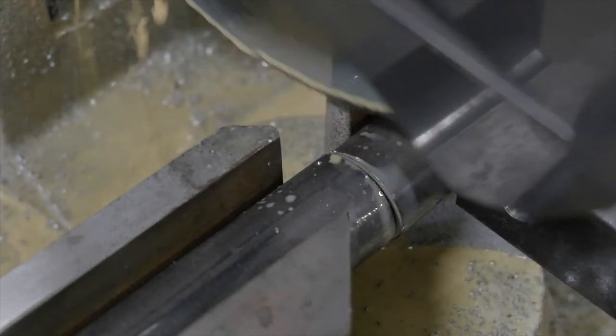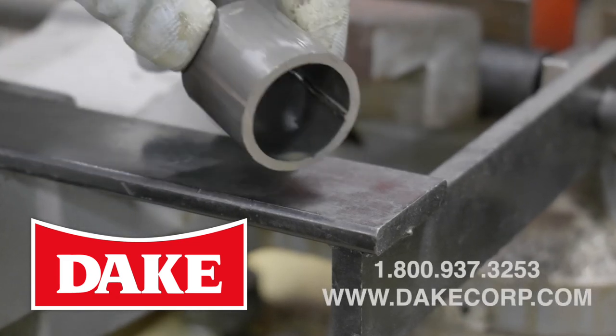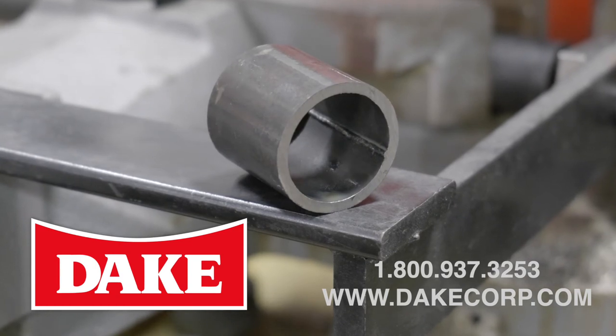For more information on the Model 250 or any of our cold saws, give us a call or look us up on the web at dake.com.